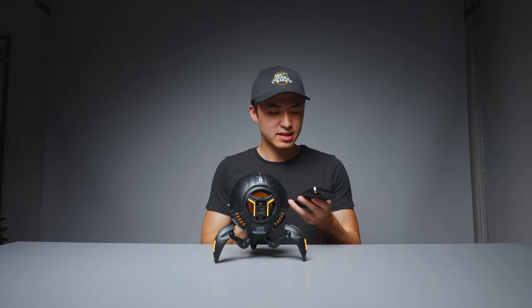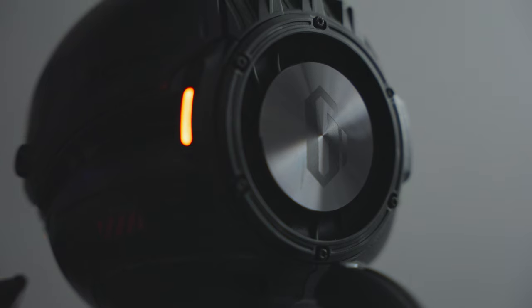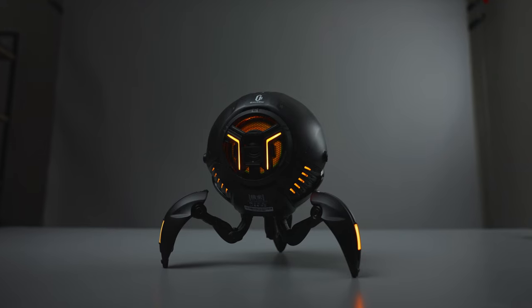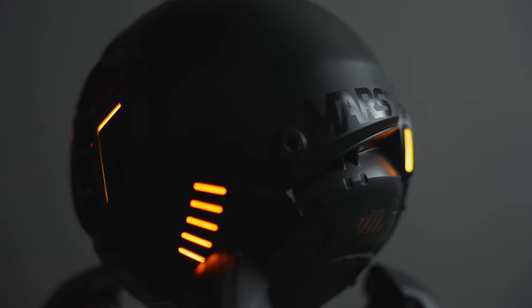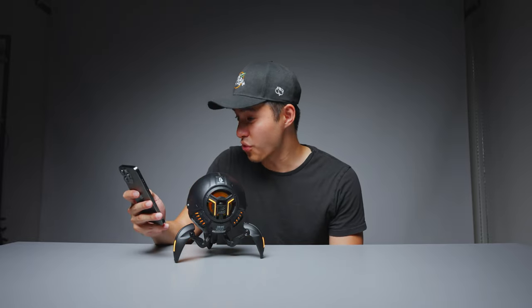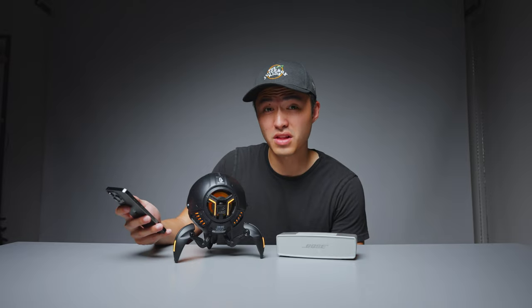Let's get our phone paired and listen to some tracks. Bluetooth connected. Right off the bat, it sounds pretty good. Now, does it sound $220 good? The Sonos Roam sounds phenomenal and that one retails for $180. This one is $220, and then the Bose Soundlink Mini 2 is discontinued, but I think around the time of launch it was also about $200. So let's compare the sound.